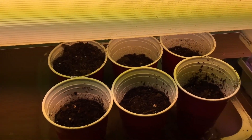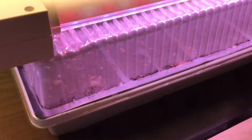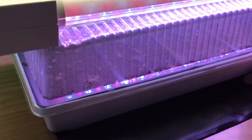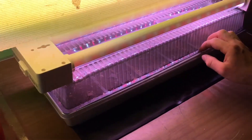I recommend getting a heating pad — it works really well for peppers, eggplants, and tomatoes. Peppers benefit a lot from heat, although tomatoes don't necessarily need it. Here you can see I've got a tray with a dome on top and a tray on the bottom. The bottom tray holds water, and the dome keeps humidity in, which helps in the germination process.